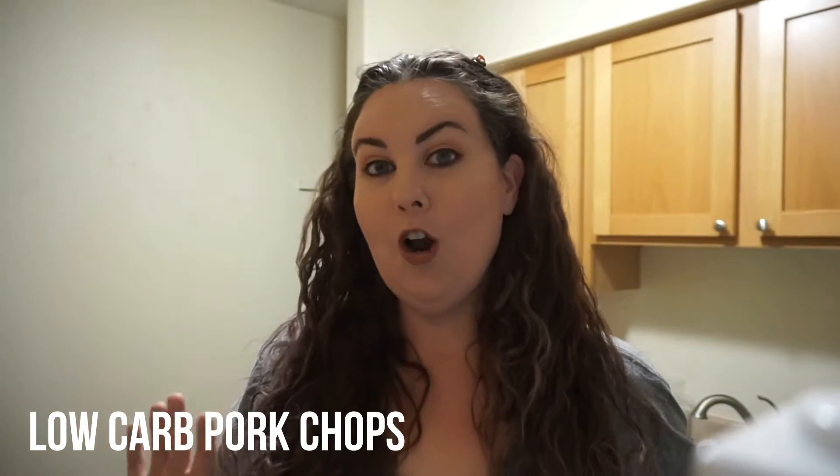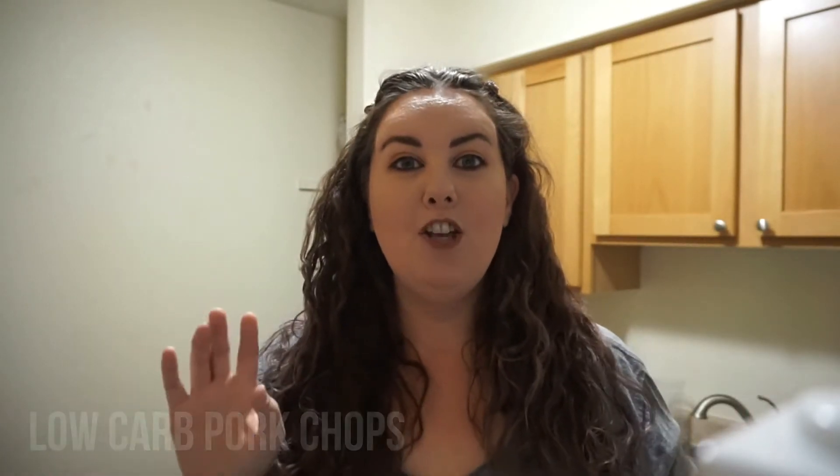Hey guys, this is Jessica here and welcome back to my channel. So today I have another delicious keto low-carb recipe. My wonderful boyfriend gave me this recipe and I was kind of not sold on it, but I tried it and it is delicious. So today we are making keto or low-carb breaded pork chops — we are using pork rinds to bread the pork chops and fry them up, and it is so, so good.